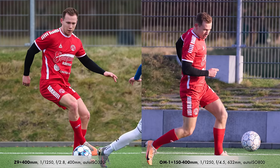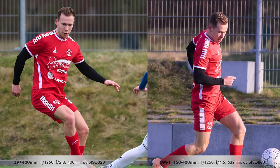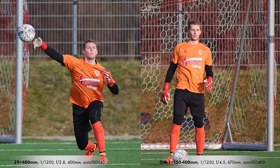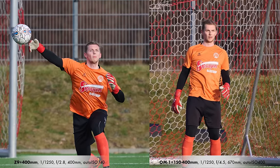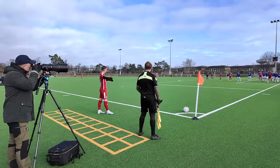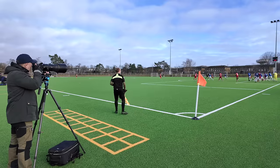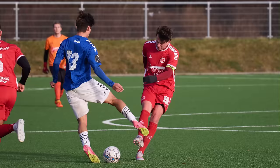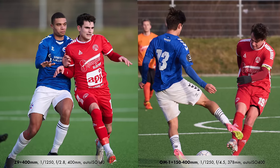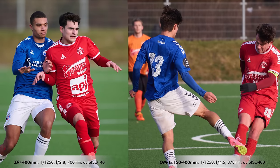The Z9 and 400mm isolates the player a little better against the background, even when he's pretty close to it. The same is true with the goalkeeper — better isolation, better contrast, and better colors on the Z9. The autofocus on the Z9 is much better and faster than the OM-1 for sports, but that's not a big surprise since the Z9 is built for sports and action. The f/2.8 lens and full-frame sensor give a very soft background, but the OM-1 still does a decent job.